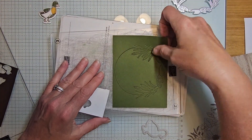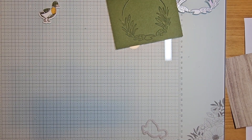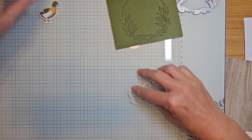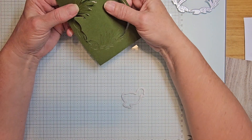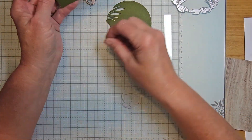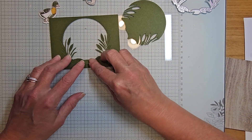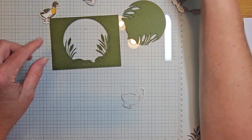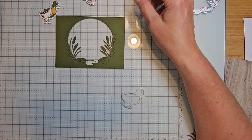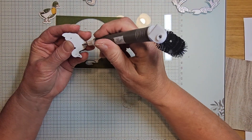I didn't cut my duck very well — he bounced. Here are the little ducks. You may have to run it through back and forth in case it doesn't pop out. I'm going to keep this piece because I didn't like how it looked when it was empty on the card, so I'll glue it back in place.